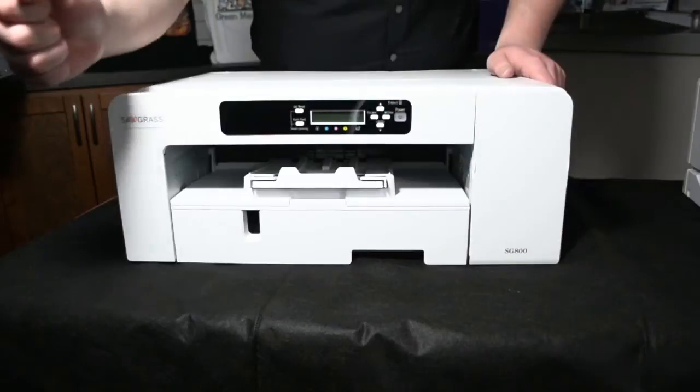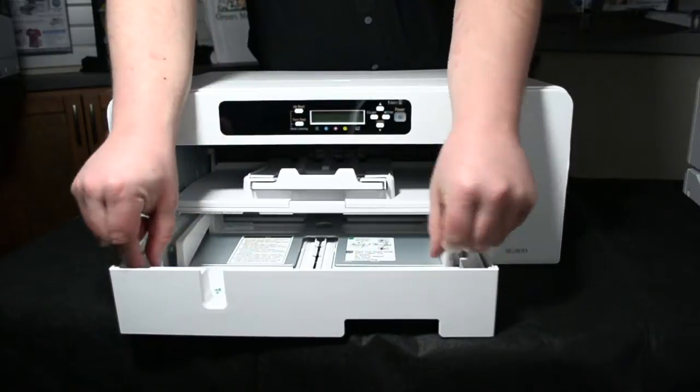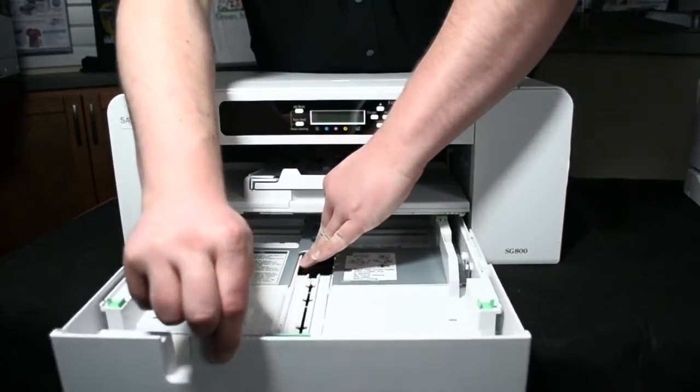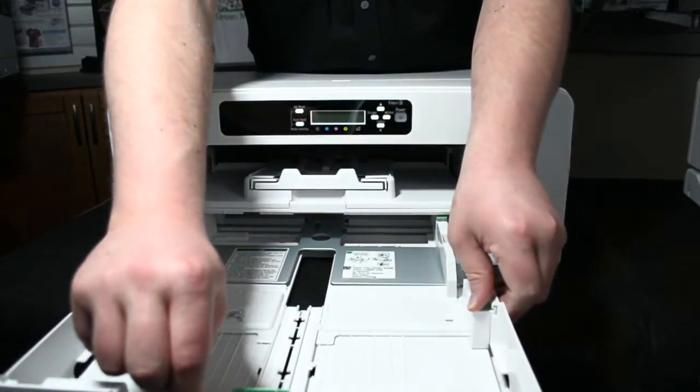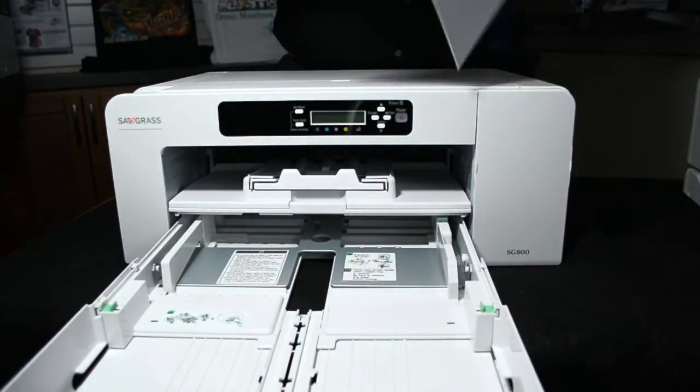The SG800 still has the extendable tray to print up to 11 by 17 pages. Along with the extendable paper tray, there is also an option to add a secondary paper tray. There is also a bypass tray to allow you to print up to 13 by 19 pages.